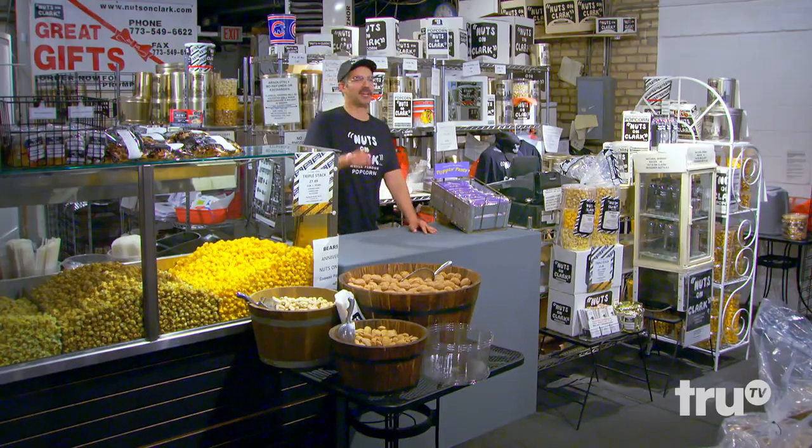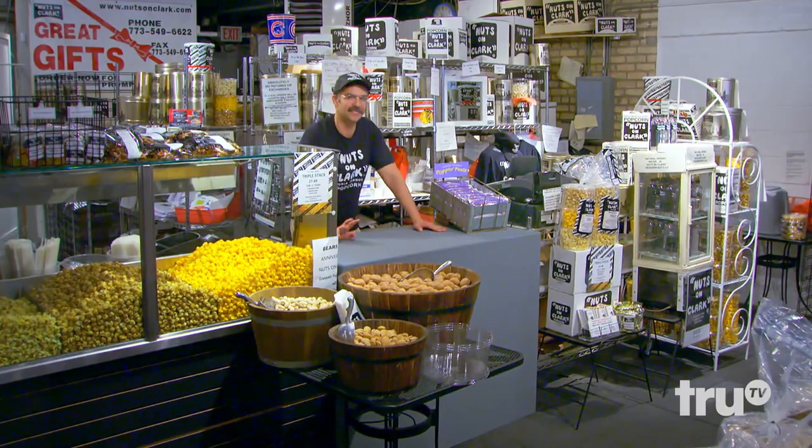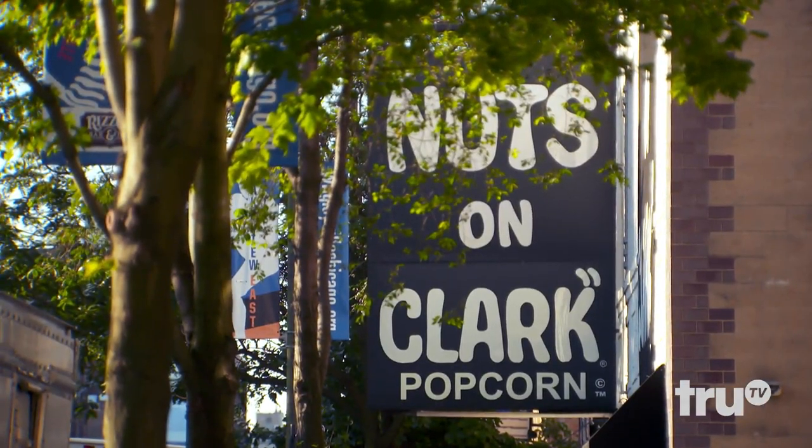I know what you're thinking. Who's Clark? Poor guy. We're working in nuts on Clark. Large kettle corn order, right? It's gonna be on the way out. Awesome.